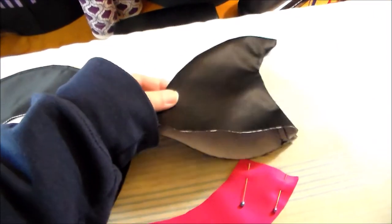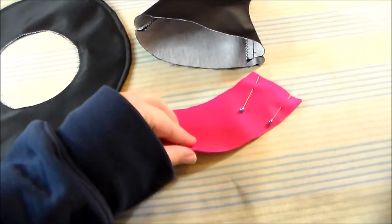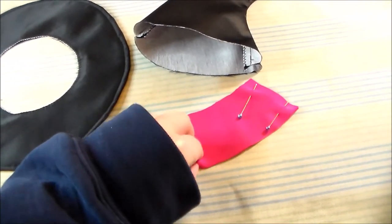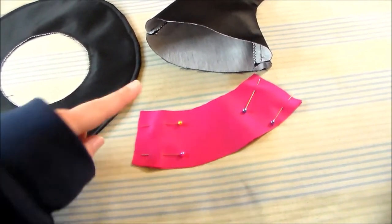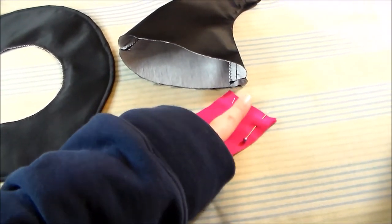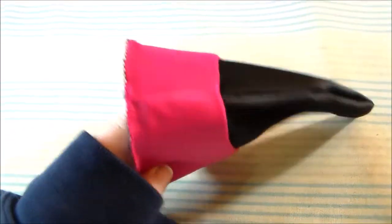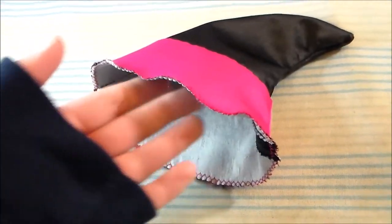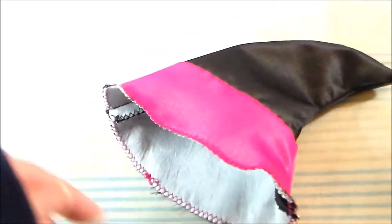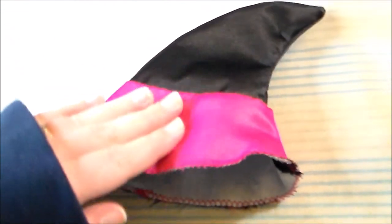Turn the base hat piece right side out and make the decoration. You could just tie some pink ribbon around it if you prefer, but I cut two pieces out of some pink satin and sewed them together along the edge. Turn the pink piece right side out and slip it over the hat base, then zigzag along the edge to hold the two pieces together. Take the upper edge of the pink, fold it inward, and hand sew it into place — alternatively, you could hem that area before sliding it onto the hat.